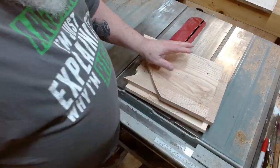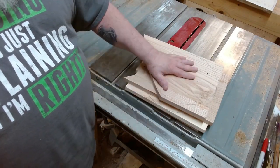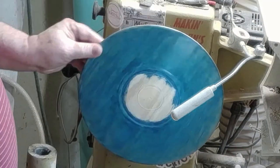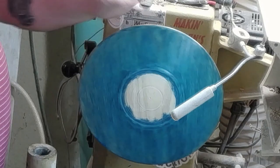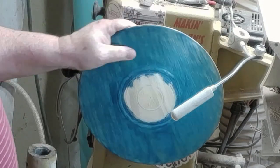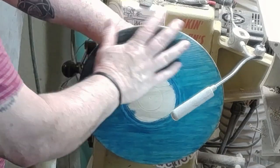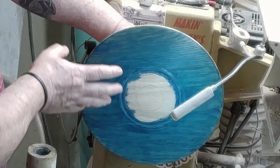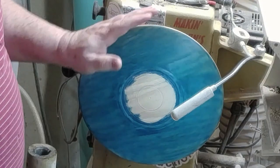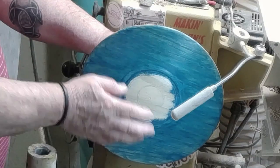I'm going to take these to the bandsaw and then to the lathe and get them prepared for the embellishments. I turned this from a three-quarter inch piece of glued-up red oak the other day and filmed it, but that didn't work well — the raw footage is very choppy, almost frozen and jerky. I'm doing this for two reasons: one, to show you that you don't have to have big thick blanks to turn on the lathe. You can turn thin stuff — three-quarter inch material — and make a nice platter out of it.